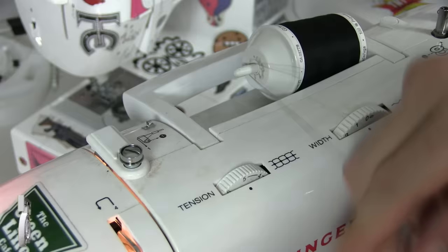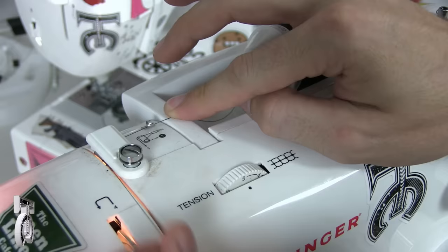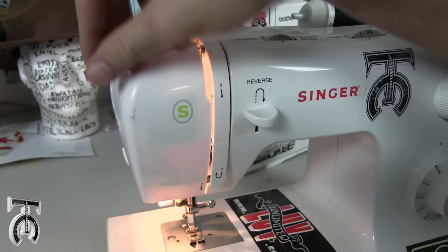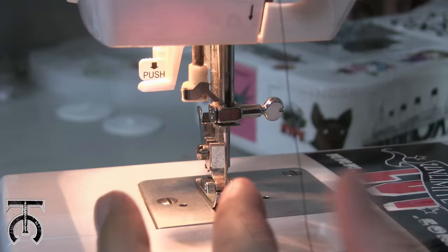The next thing we need to do is wind the top thread. On this machine we're going to slide this between that metal bar like we did before. Now instead of going through the screw, we're going to go behind this white bar right here, and then bring the thread down. We're going to loop it around, come back up to a little metal hook at the top, go up and around that, and then back down. So we go down, around, up, over the metal hook, and then back down.